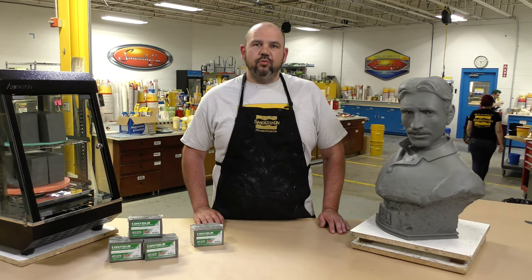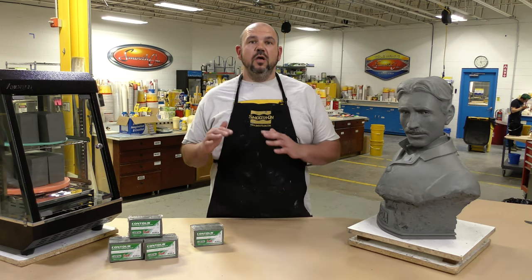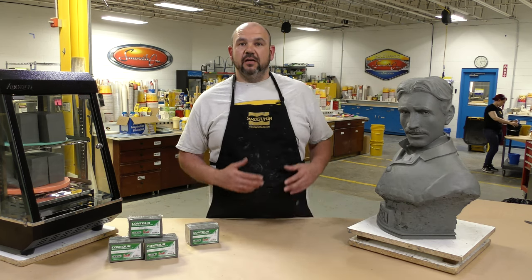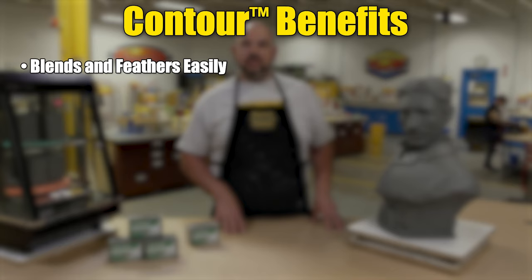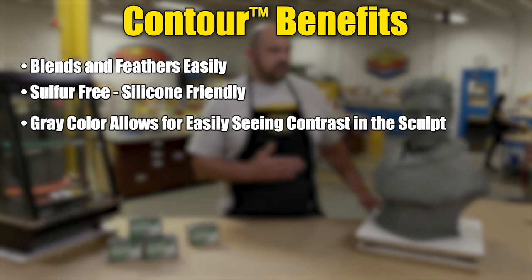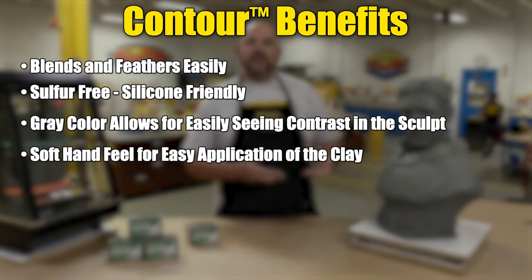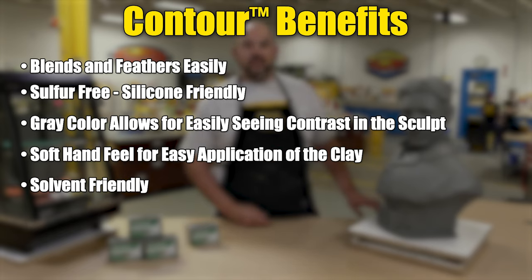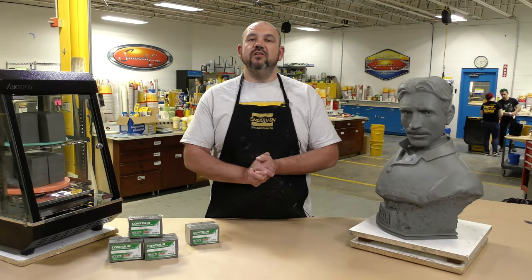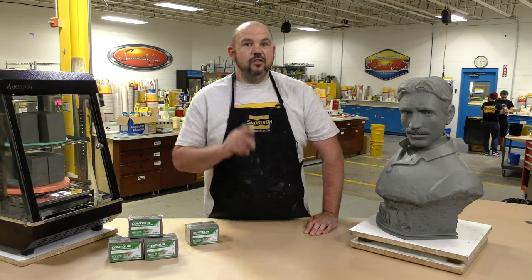There you have it — a step-by-step procedure using Contour Clay Soft to create this portrait bust of Nikola Tesla with a lot of captured detail. We showed you tips and tricks on how we created this bust and why we would choose a product like Contour Clay Soft. The material blends and feathers easily, it's sulfur-free making it silicone-friendly particularly with platinum silicones, its gray color is great for contrast, and its soft hand feel is great in the sculptor's hands. Furthermore it is solvent-friendly and heat-resistant. If you have an idea about what we should do next, please let us know in the comments below, and if you liked this video hit the thumbs up button. Remember to subscribe to keep up with our latest mold-making, casting, sculpting, and other videos.